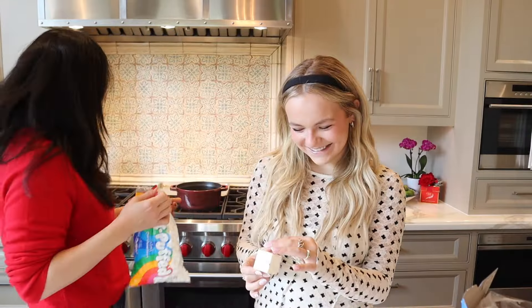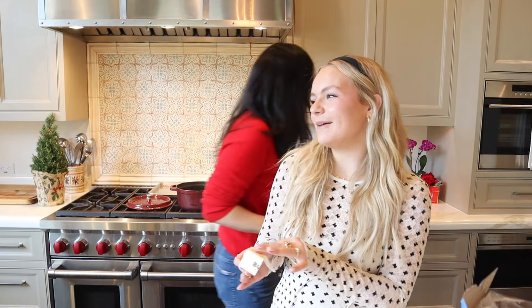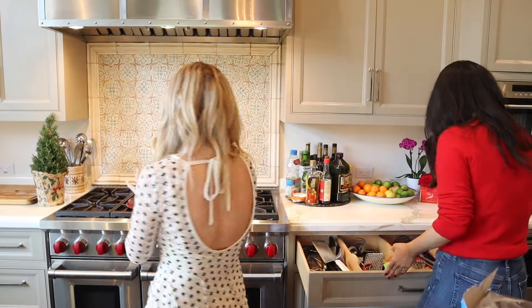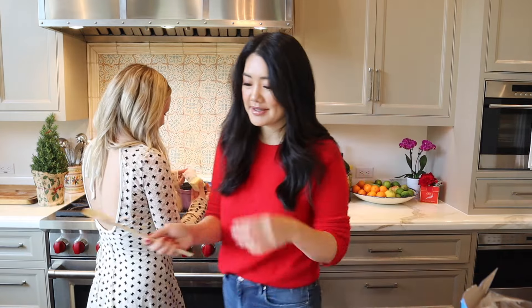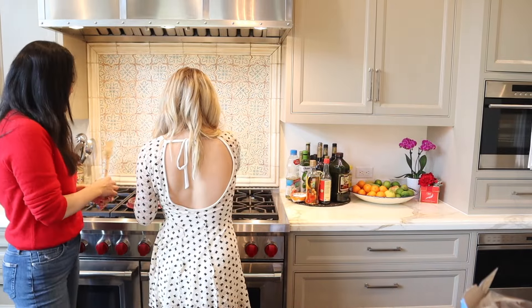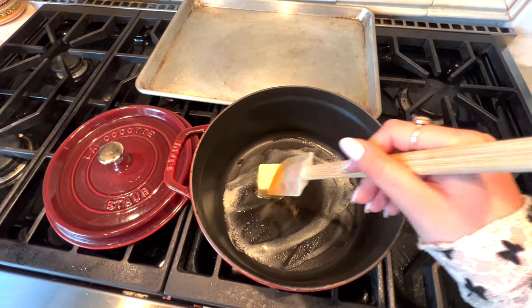Now that you've cut the butter, we are going to warm it up. Usually my mom does all the cooking, but now you're going to make it for your mom and she'll be so proud of you. I'm usually just making grilled cheese! I'm actually going to let you do all this — you're going to become my chef by the end of this. We're just going to warm up the butter and make sure it gets melted.